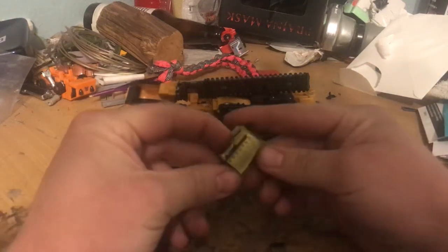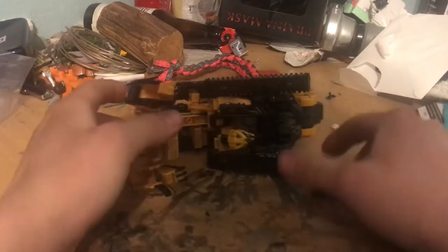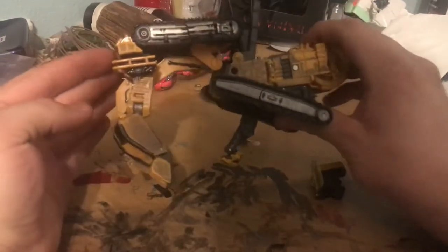In this video I'm going to show you how you can use this clip on the Hightower and Scrap Metal arm for Studio Series Devastator.